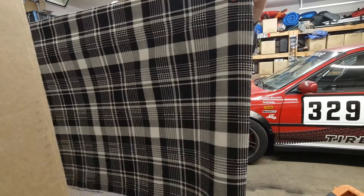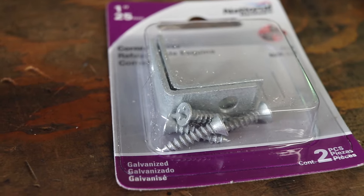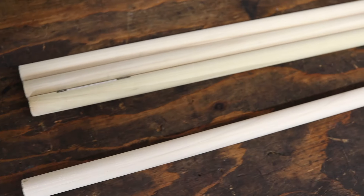The first thing you're going to need is some fabric material to use for the curtains. These L brackets will be used to hang our curtain rods, which are going to be made from these wooden poplar dowels.